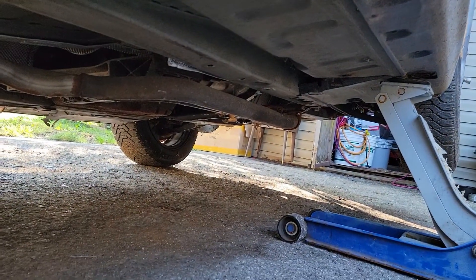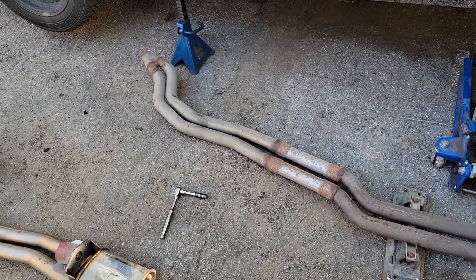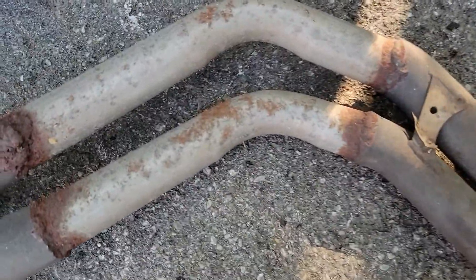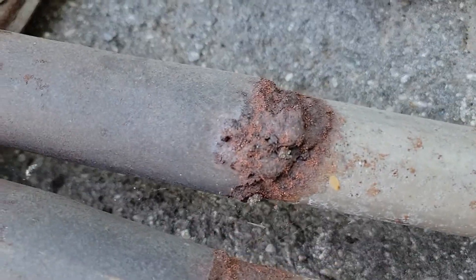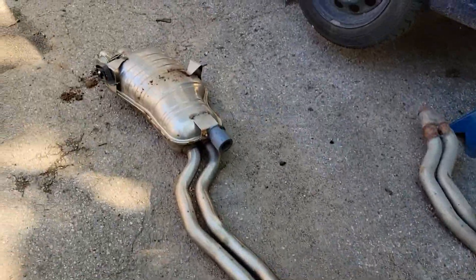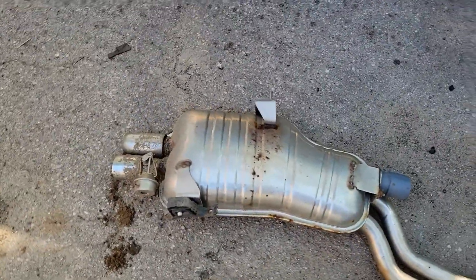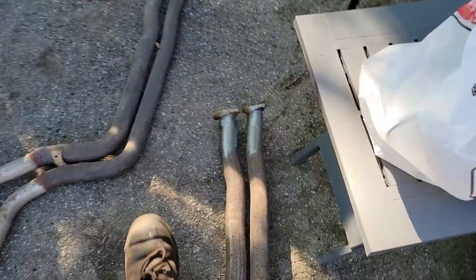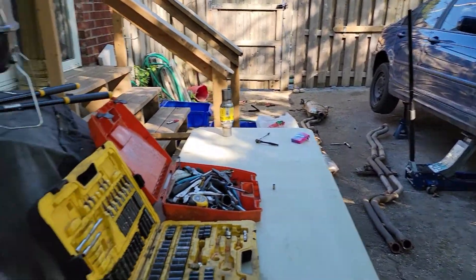I wanted to use the existing pipe because it's already a straight pipe and just put a muffler on it. But I ended up taking that exhaust pipe out — I just didn't like how there are such little bends from whoever made this pipe, and not the greatest welds either. So I'm gonna use this 330 exhaust from the parts car over there — everything's sealed up on this thing, which is good. I'm going to cut these flanges off and cut that Y pipe off of that thing.